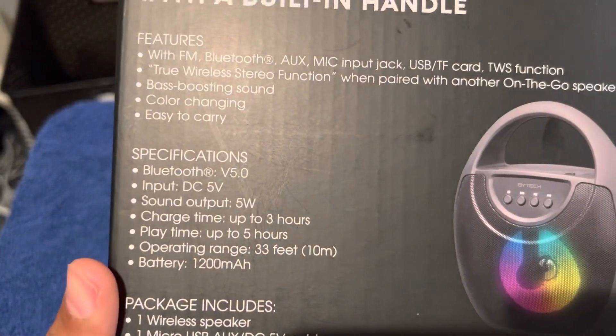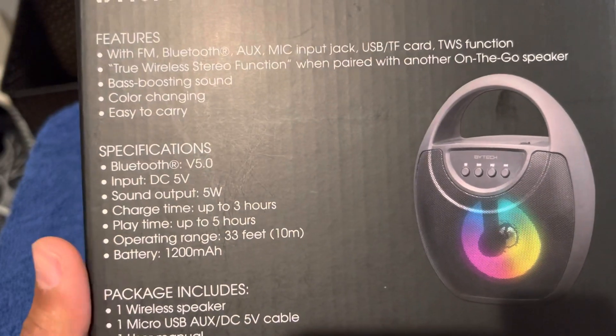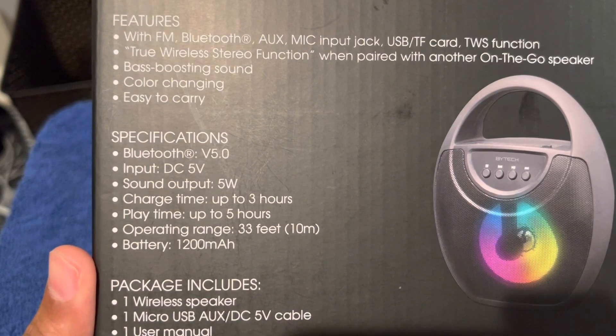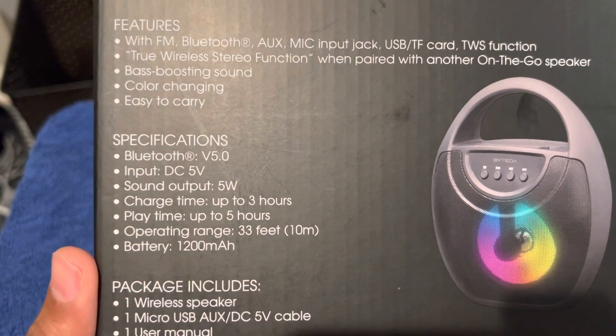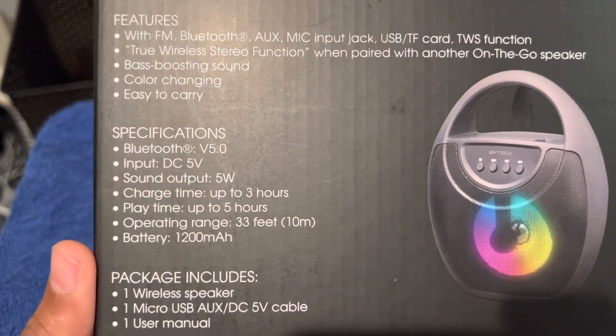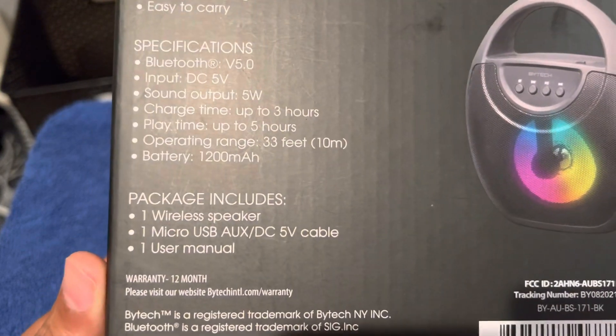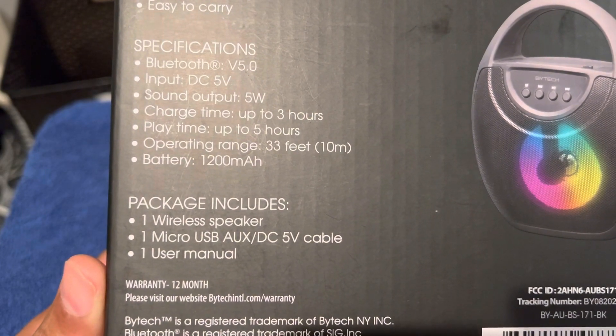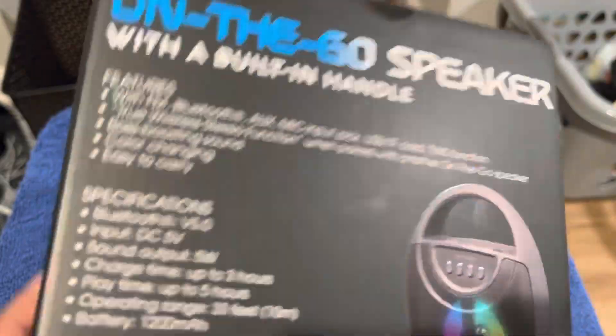The standard sound output is five watts, which should be kind of cool. Playtime is up to five hours, charge time up to three hours, battery is 1,200 milliamps. It's got a micro USB and it's a single wireless speaker.